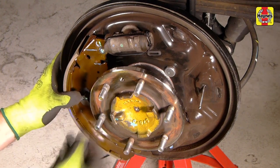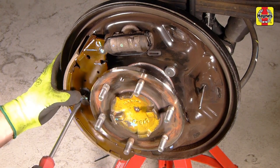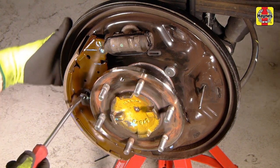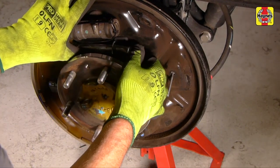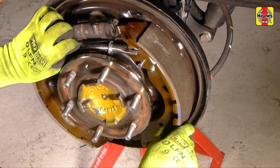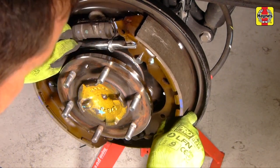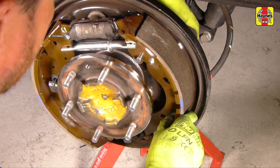Compress the retainer spring, passing the pin through the hole. Rotate the pin and lock the spring in place. Screw the adjusting strut thread into the adjusting strut approximately two turns to compensate for the thickness of the new brake shoes. Install the adjusting strut with the long end facing out and the adjuster wheel toward the rear shoe.